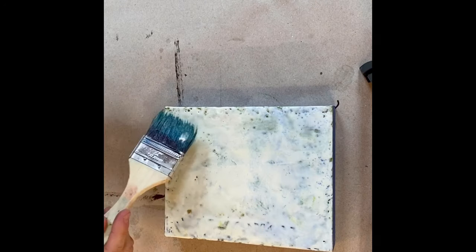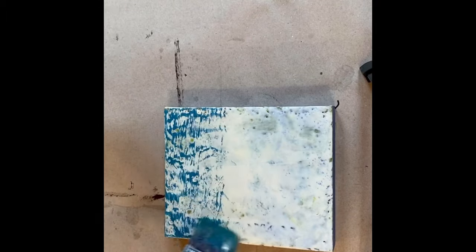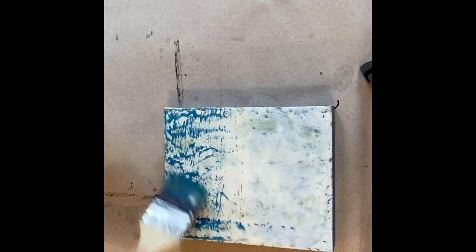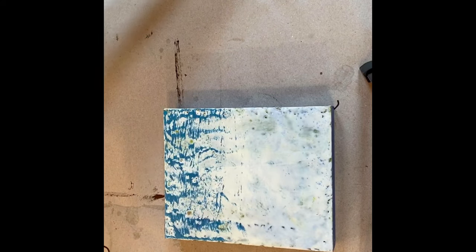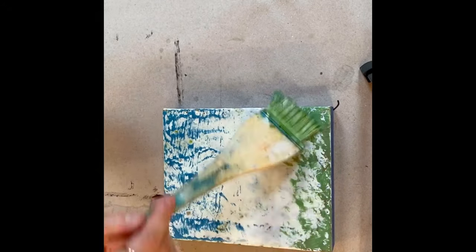I'm just going to start by putting a little bit of blue in the sky, and this has a lot of texture to it so that's going to show through quite a bit. Then I'm also going to put some green on the bottom of the painting here and just start with that.